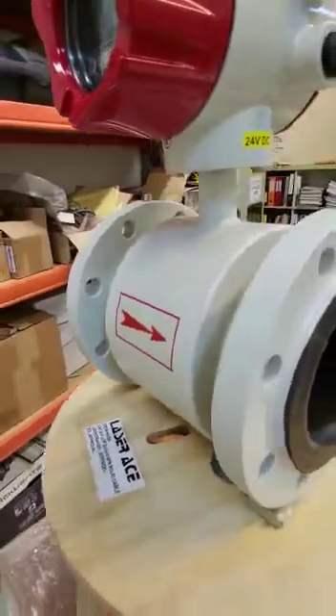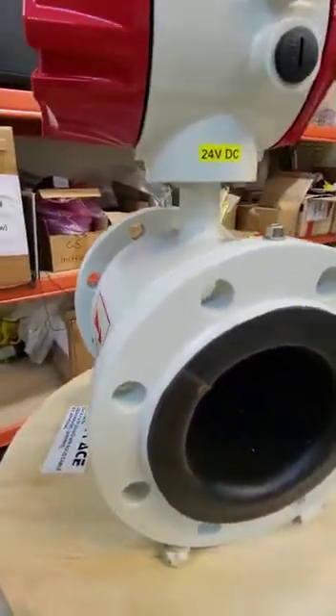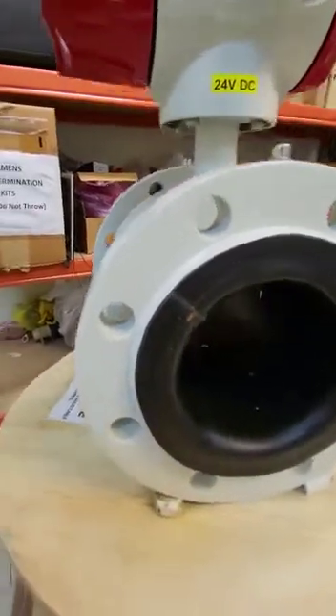Let's look at 360 degrees. This McFlow is with a 24 volt DC power supply.